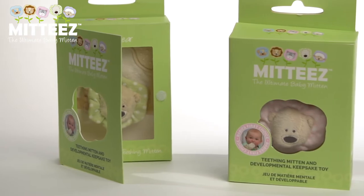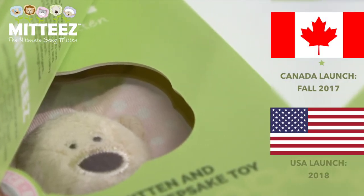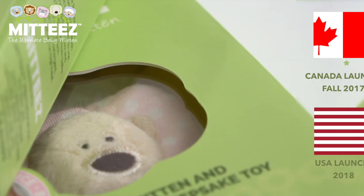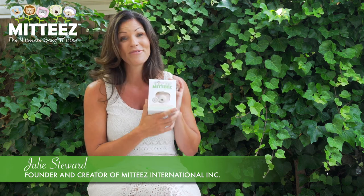This will not only be a Canadian product — we'll be launching in Canada and then going international. Our next country will be the United States and other countries, so being able to create a product that I can share with the world is very exciting.